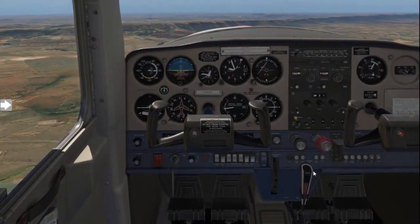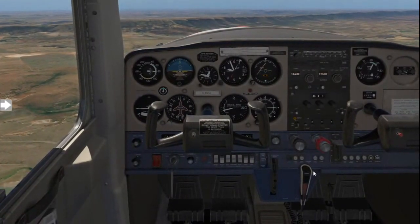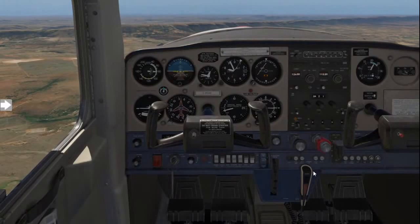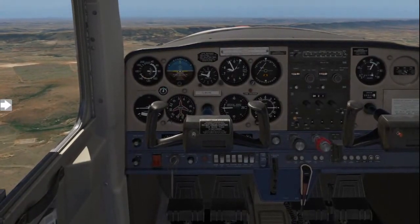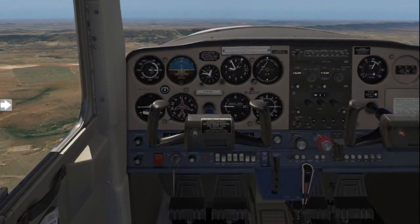Once the after-takeoff checks have been completed, you can then go ahead and climb back to your altitude. And that's the lesson on spin avoidance training. See you for the next flight lesson.